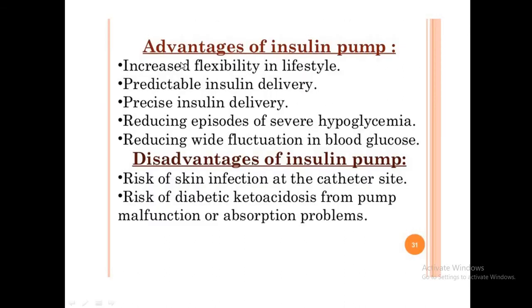Advantages of insulin pumps include increased flexibility in lifestyle, predictable and very precise insulin delivery, reduced episodes of hyperglycemia, and reduced glycemic variability — that is, reduced fluctuations in glucose.